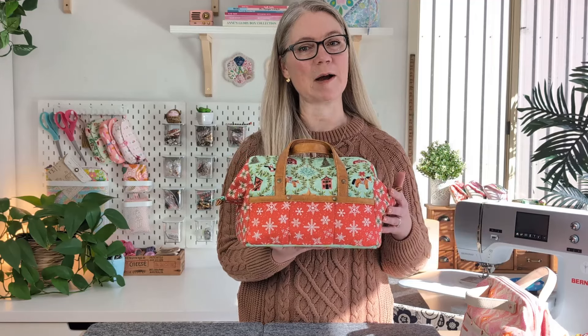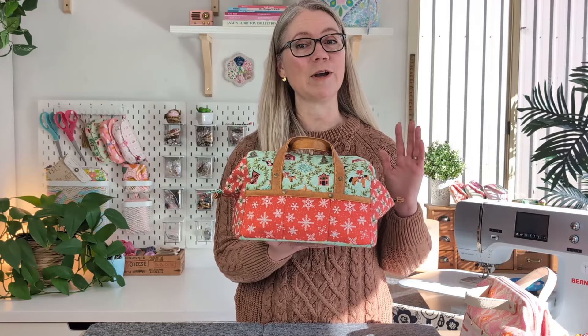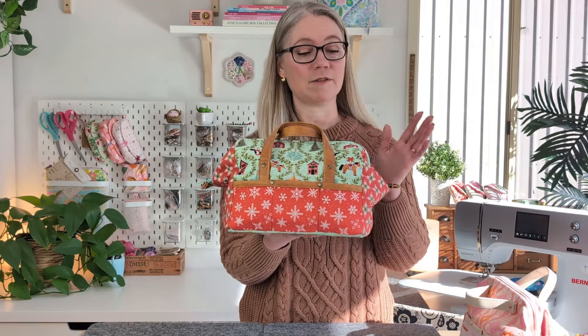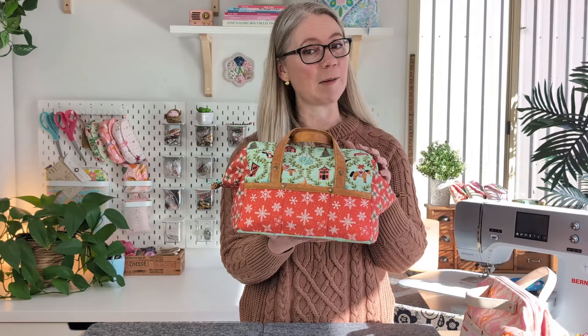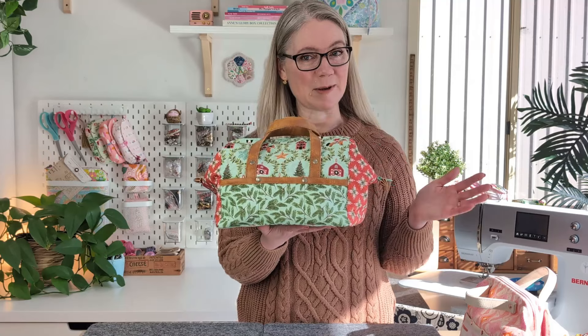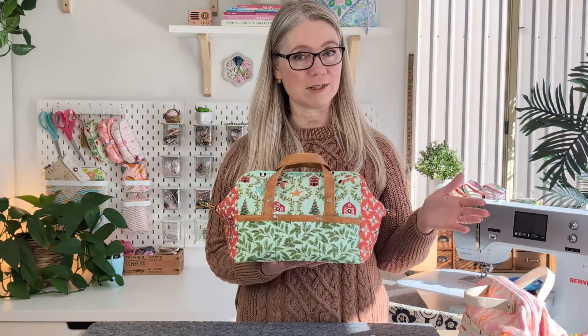The pattern from Zakka Workshop comes with the wire frames and the ring pull zip, so all you have to do is decide on the perfect fabric. I have sewn this in the very happy festive Prairie Christmas line by Poppie Cotton, and I think you'll agree it's made a very happy bag. If you love educational sewing videos that help you grow in your confidence and improve your sewing skills, give this video a like and hit that subscribe button.